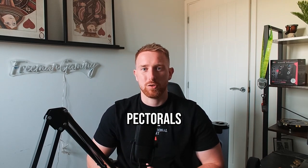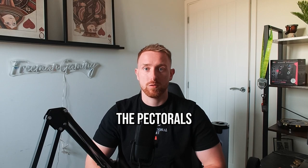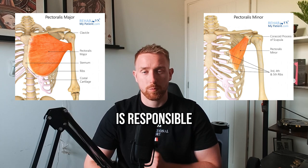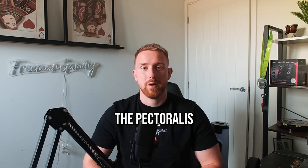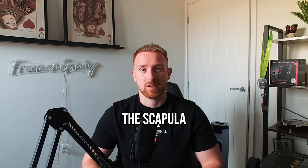This is a video on the pectorals muscle group. There are two muscles which make up the pectorals: the pectoralis major and the pectoralis minor. The pectoralis major is responsible for medially rotating the shoulder and is able to flex and horizontally adduct. The pectoralis minor is responsible for depressing and adducting the scapula.